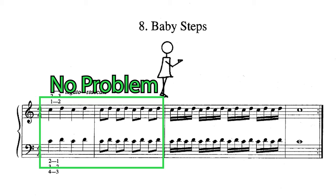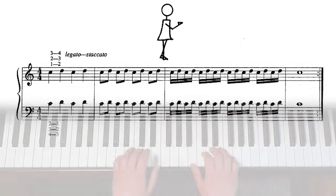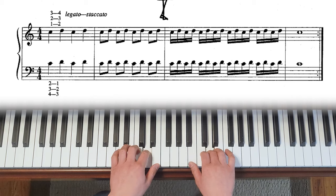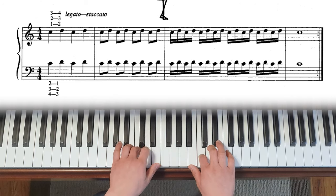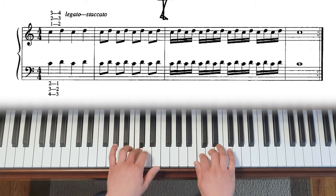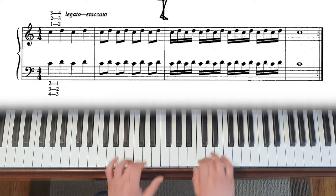Usually quarter notes and eighth notes are okay, but when you get to sixteenth notes, the fingers with the same finger number want to come together — resulting in playing two different keys at the same time. To prevent this, staccato practice is very effective. It forces your fingers to be independent and teaches your hands what it feels like to play C and C, D and D.